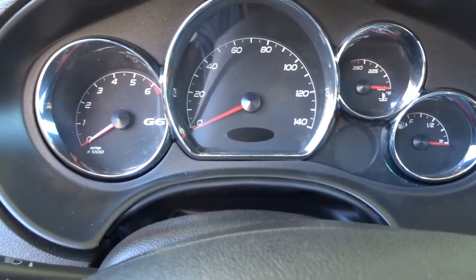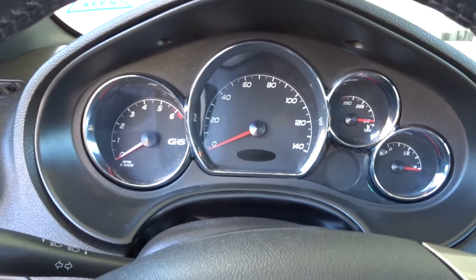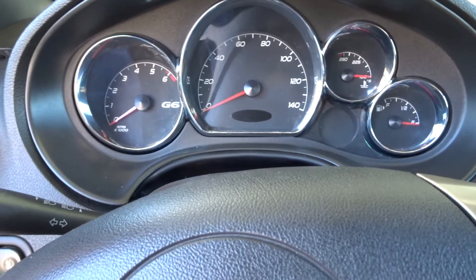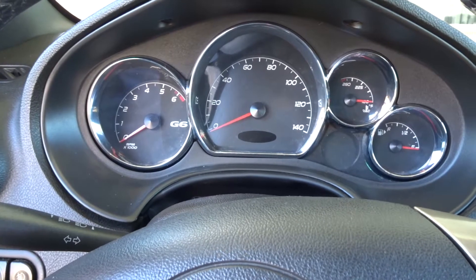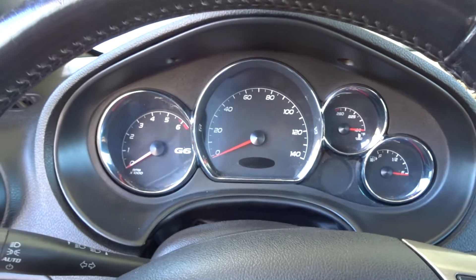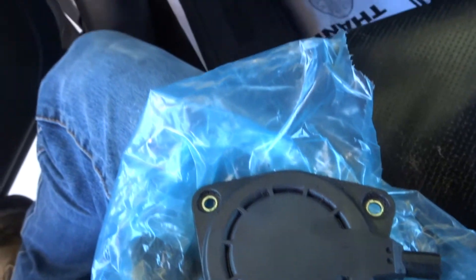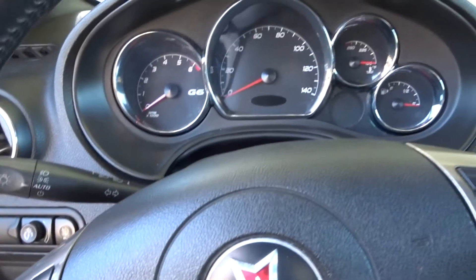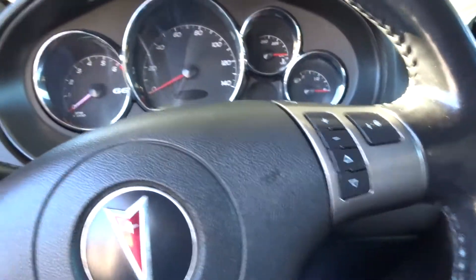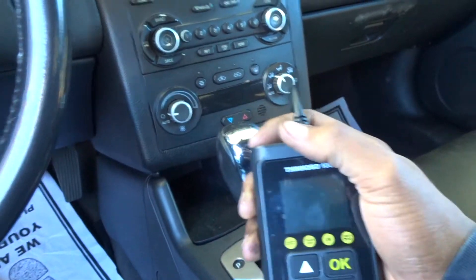Hey, what's up everybody. Today I'm working on my 2006 Pontiac G6 GTP. I have the issue where the check engine light is on, and the stabilitrak light and traction control light are all on. I done some research online and they said all the lights could be on due to the timing adjuster magnet. So I bought another one of those and installed it, and the check engine light was still on. The code popping up on my code reader was a P0010.